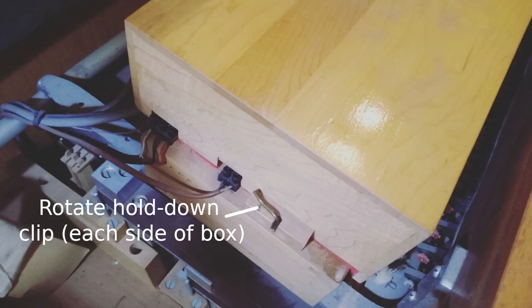The combination action itself is under the wooden muffling box, which may be removed by rotating the two wire hold down clips 90 degrees and lifting off the box.